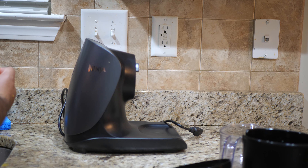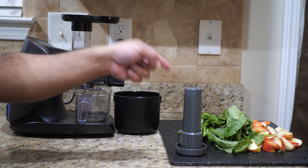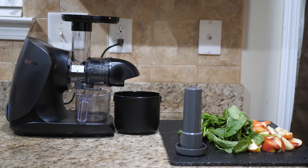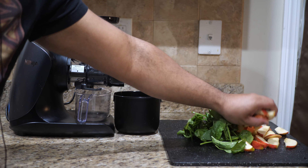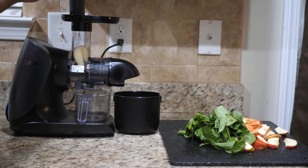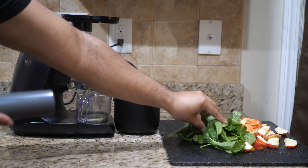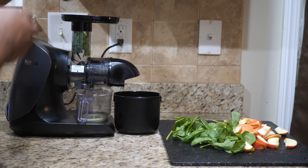Next up I'm going to be doing some apples and I also have some spinach. The apples are Pink Lady apples — sort of a reddish pinkish apple — and they're pretty sweet, so I want to give that a shot. Let's turn this on. Here we go, let's stuff a few apples and some spinach down there. It's spinach, not lettuce.